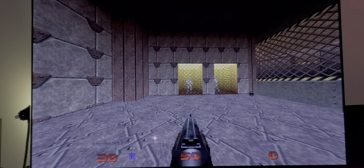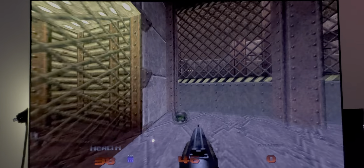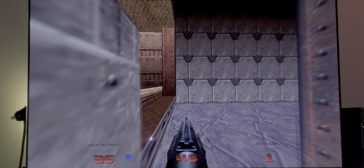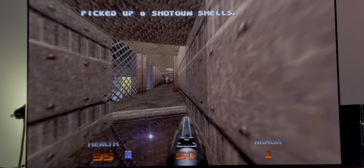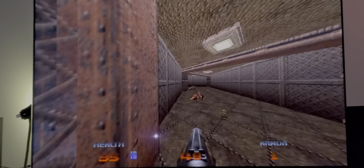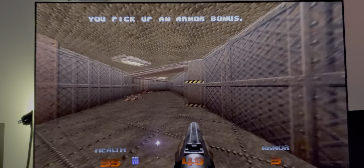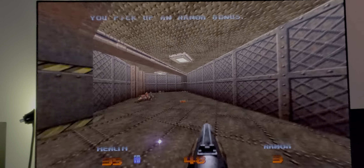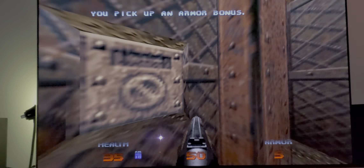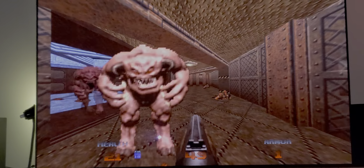Hold on, these guys are shooting at me! What did I pick up? Who is shooting — is there somebody else? I believe there is — oh, there they are! Of course. There they are. Pick up that ammo, get that helmet. I got everything I need. What is this? Hold on, I need a key — or do I? Oh, I just opened something — opened a can of worms.